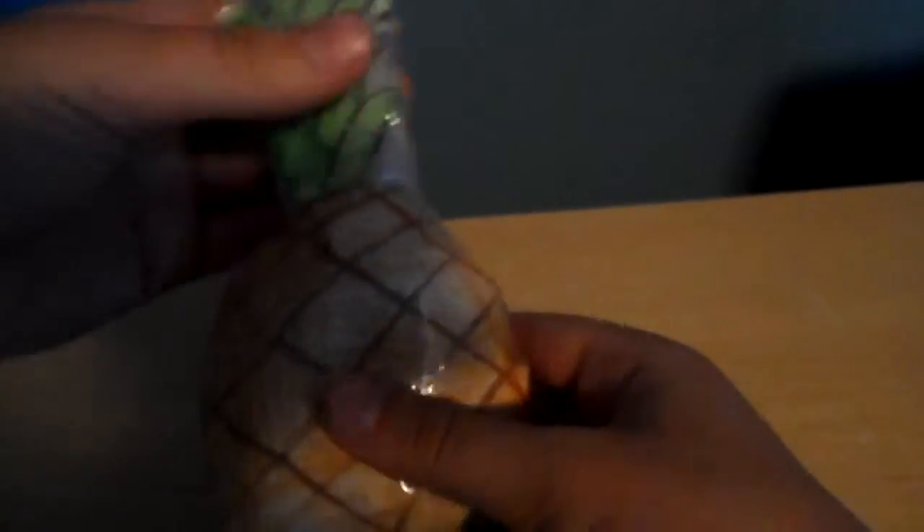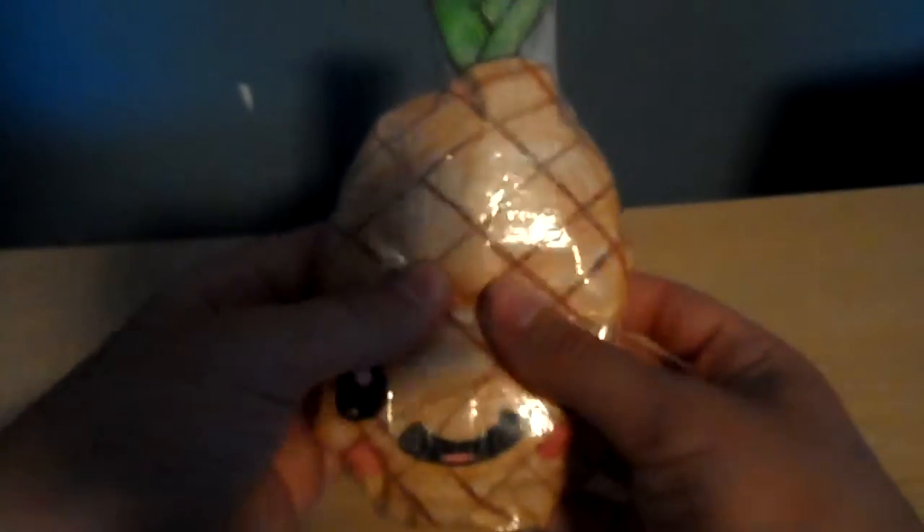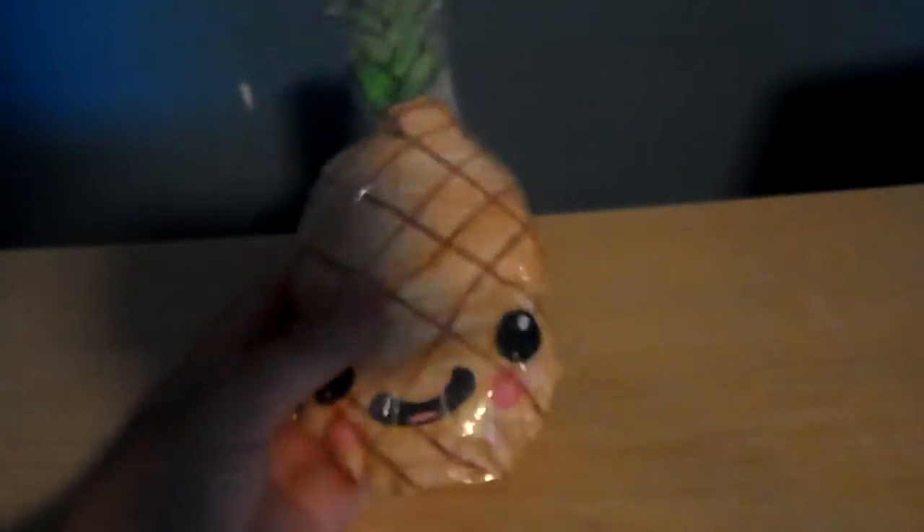There it is — another squishy to add to the collection! That's basically it and it's a lot of fun. If you don't have very much patience I don't think this is really the type of thing you'd want to do, because it takes a lot of time and patience. But yeah, it is really fun and when it's done they're really fun to squish.